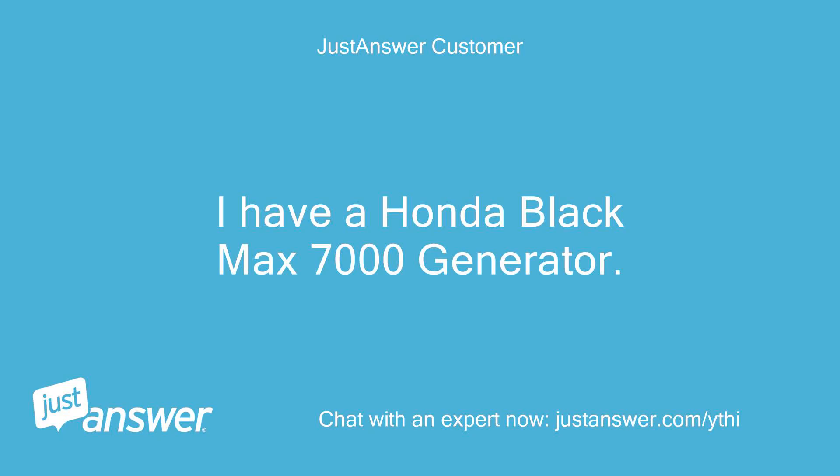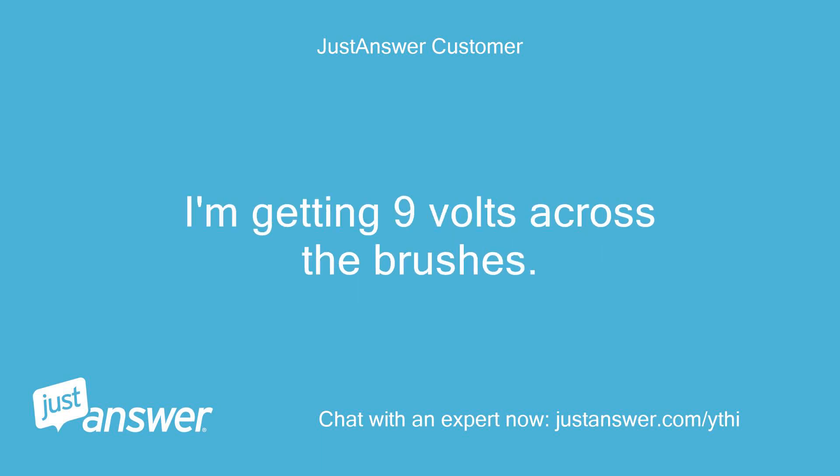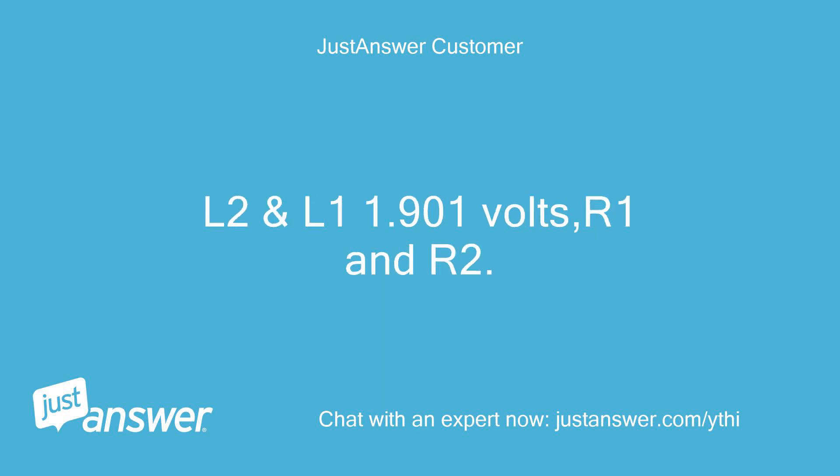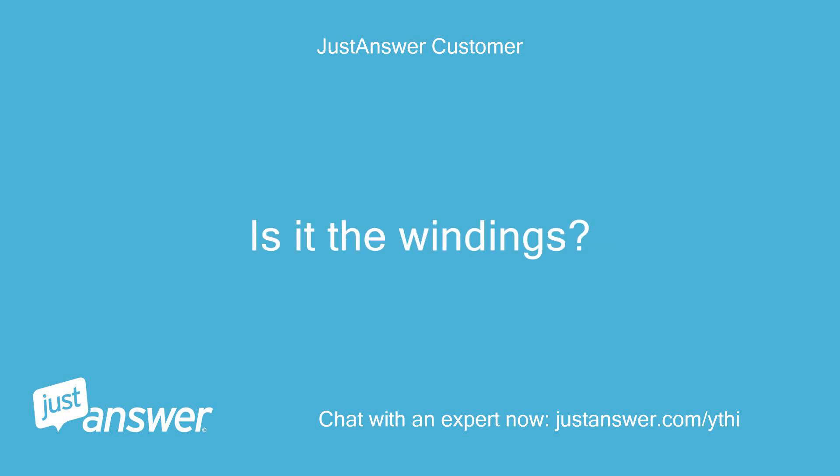I have a Honda Black Max 7000 generator. It worked fine and just stopped producing electricity. I'm getting 9V across the brushes. L2 and L1: 1.901V, R1 and R2: 1.848V, and R1 L1: 1.892V. Is it the windings?